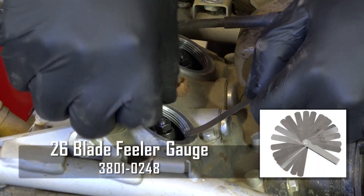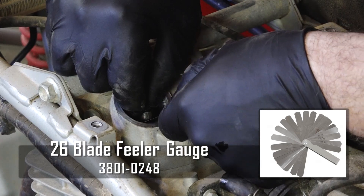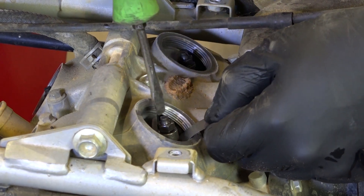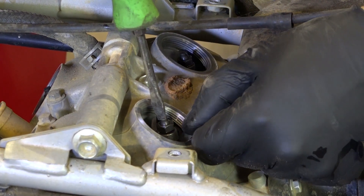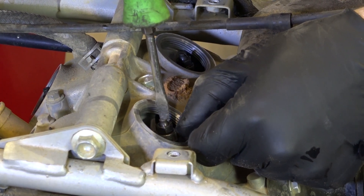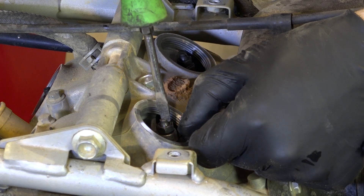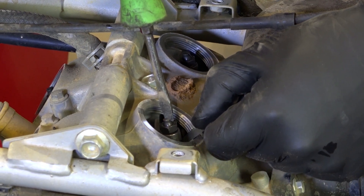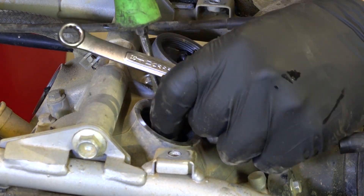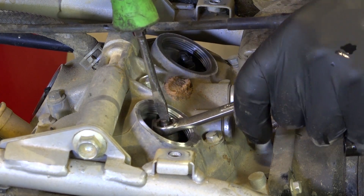So now we're going to use a 0.1 millimeter feeler gauge on the intake side. We're going to get it in between the adjustment and the top of the valve, then tighten down on the adjustment flat head screw — bring it down, let it engage. You want it to grab it but you don't want to compress down on it. Once you feel like you've got a little bit of tension on it, that's where it needs to be. Now bring your 10 millimeter wrench back in and tighten down that pinch bolt to hold it in place, but keep your screwdriver up top so it doesn't move the adjustment screw.